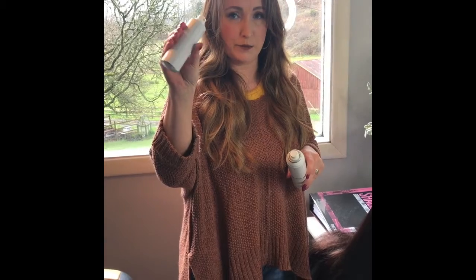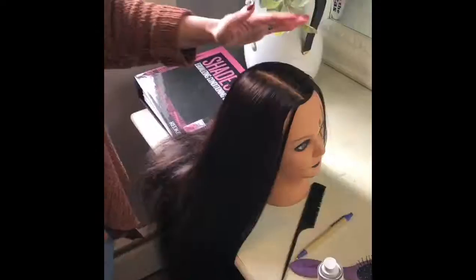I'm going to show you the difference between Mr. Smith dry shampoo and a dry shampoo that I got in a makeup order from Sephora.